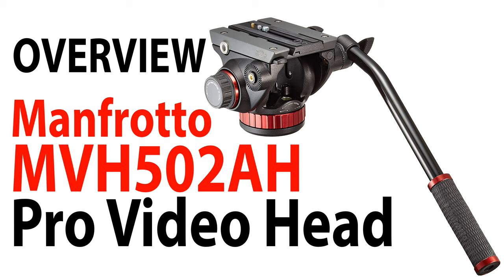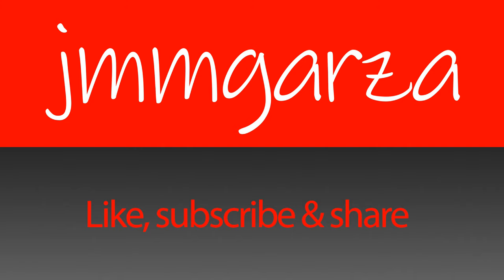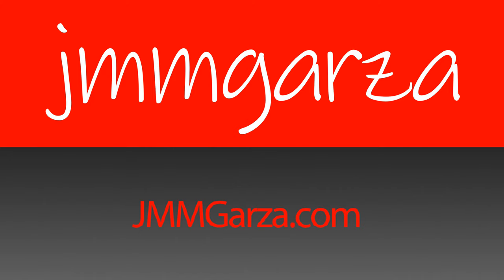This has been a quick overview of the Manfrotto MVH502AH professional video head. Very nice video head. Don't forget to like, subscribe, and share — I would greatly appreciate it. Check out my website, jmmgarza.com. From Fort Worth, Texas — gracias, adios, bye bye.